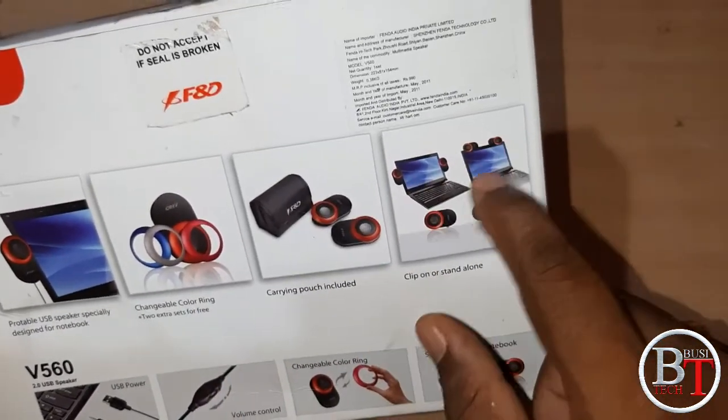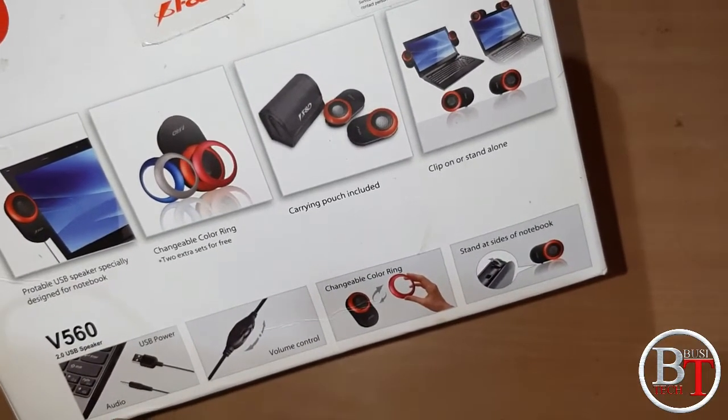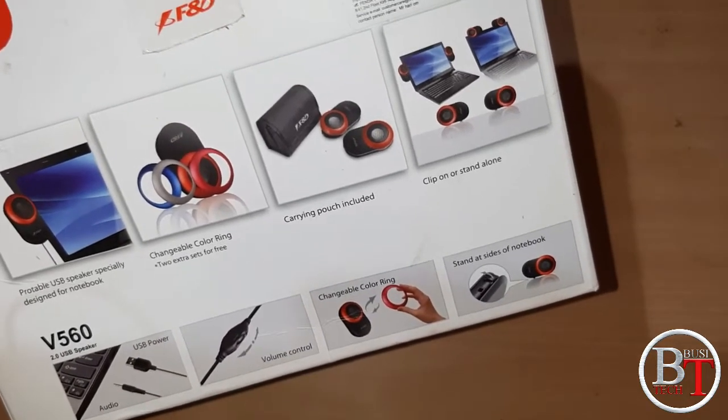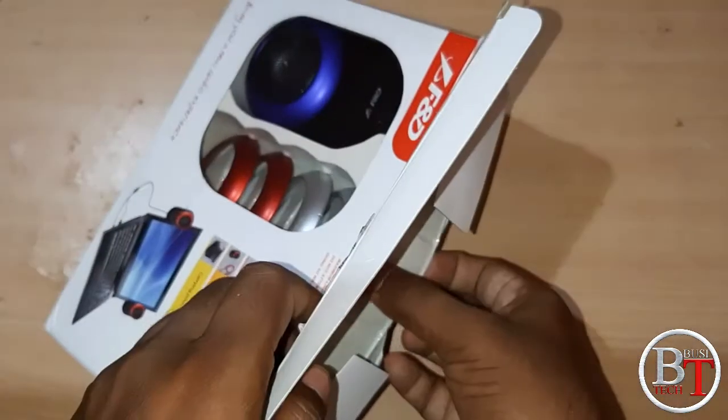On the back side you can see the contents inside. You can use it like this on your laptop. The V560 2.0 USB speaker — you get one audio jack, USB power, and a volume control. It also has a changeable color ring.